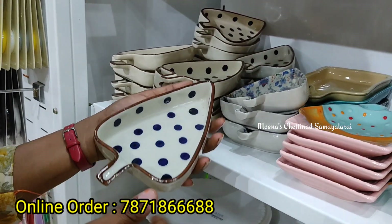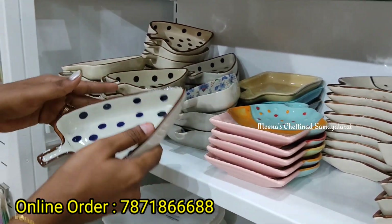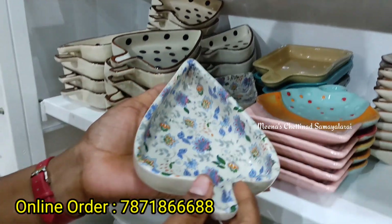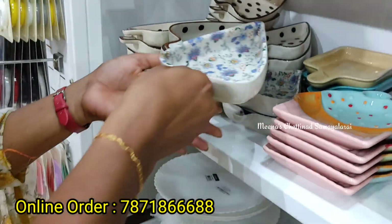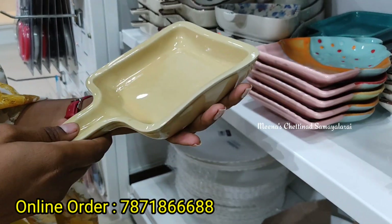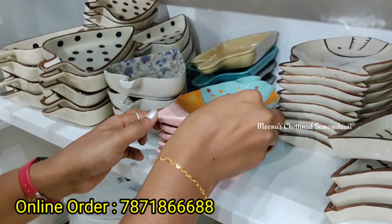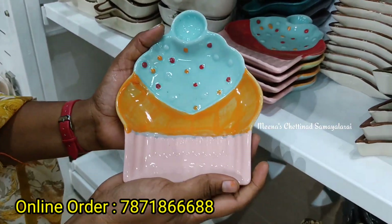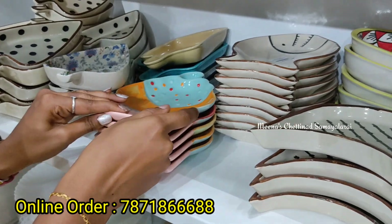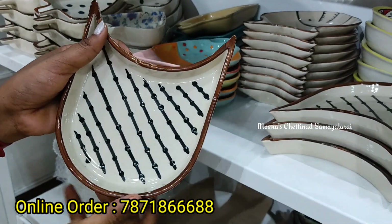Now we have all the ceramic plates here with all the different designs. This is the price of 100 rupees. We have a lot of collections with different designs. Serving purpose is very good. There are many different patterns. You can use a muffin pattern. This shape is very different — you can use the same pattern.